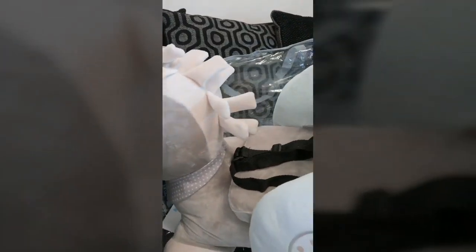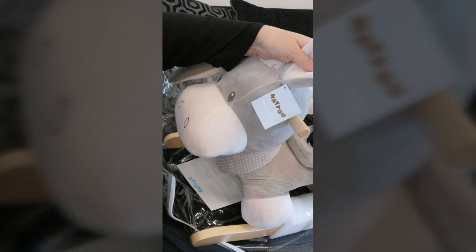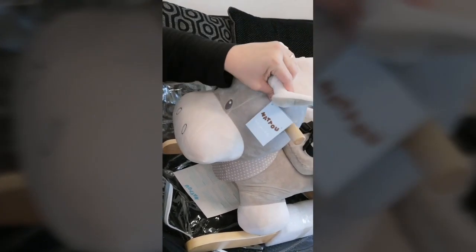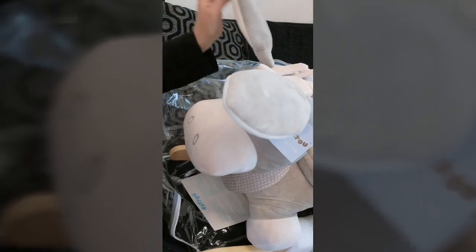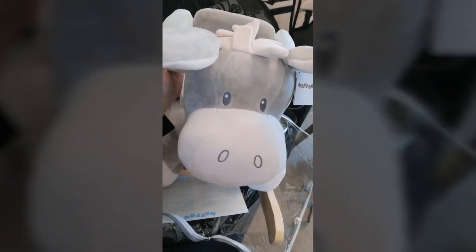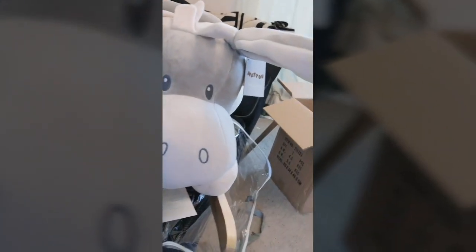Spin it around... look at that, isn't it cute! He's called Cappuccino the Donkey.